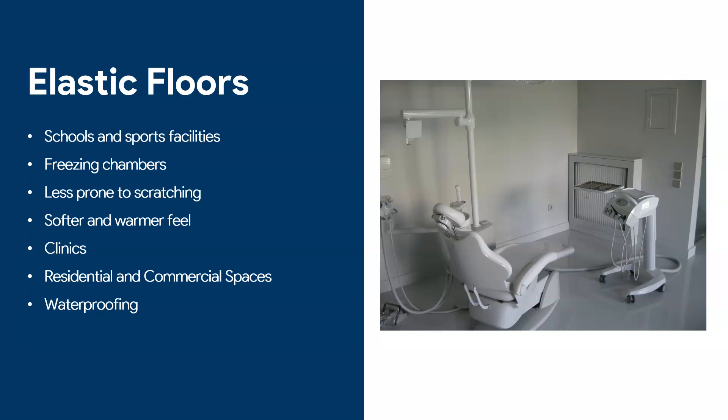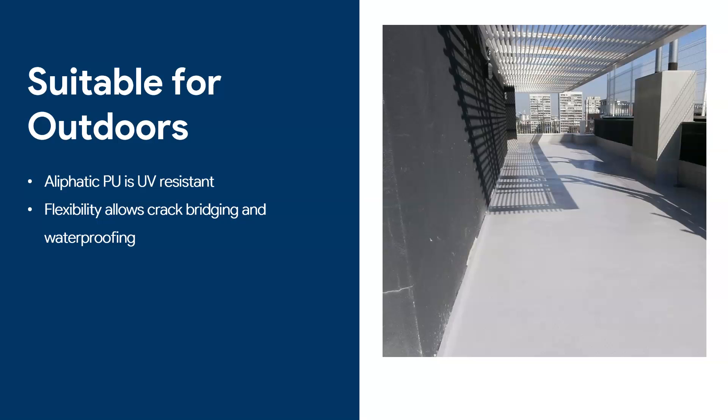Another reason we use elastic floors is that sometimes the floor acts as a waterproofer. One massive advantage of polyurethane floors is that you can apply them outdoors — though I want to emphasize that not all polyurethane floors can be applied outdoors, only aliphatic polyurethanes. Because it's flexible, it can allow crack bridging and acts as a better waterproofer when you have a floor outside.